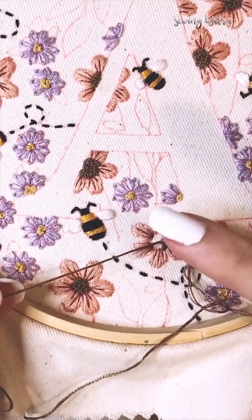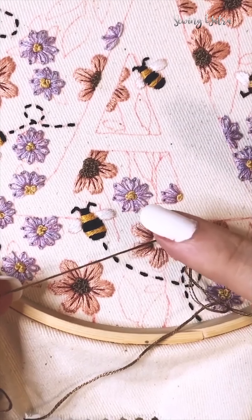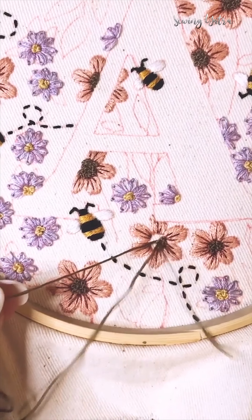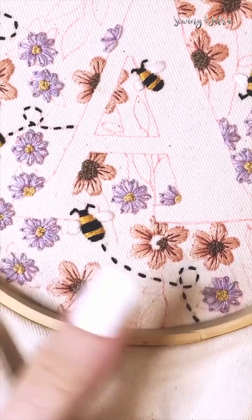Don't go into the same hole, otherwise you could pull it through. The trick with French knots is tension — you want there to be tension in the thread so the needle can stand up by itself, and then you pull it through.